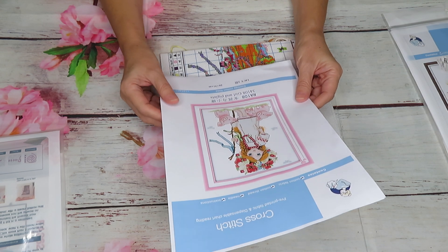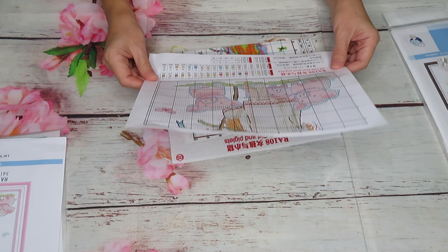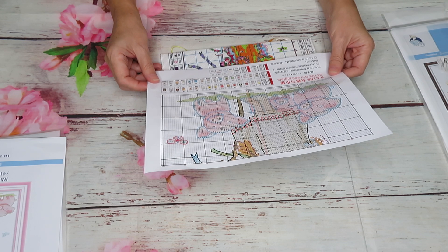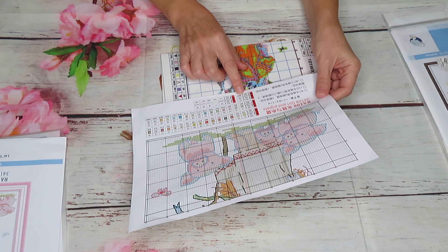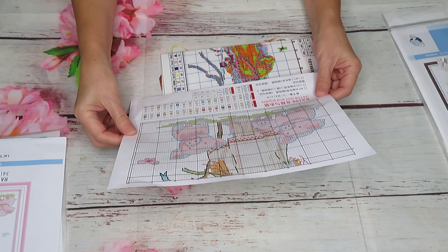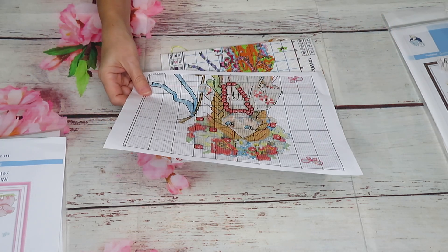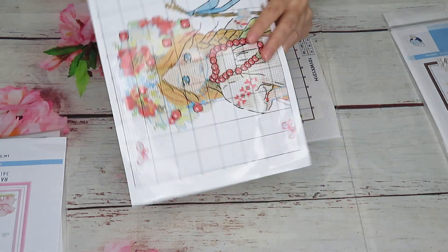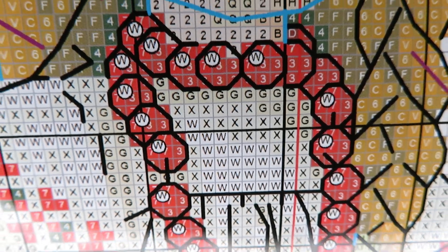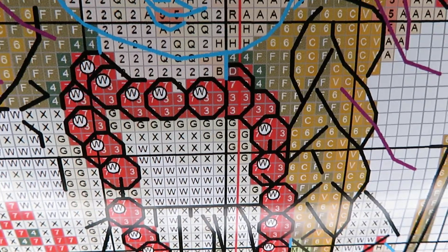It's a girl-and-piglet canvas, 14 count Aida, 26 by 31 centimeters. How many colors? 32 colors in full stitch, and 33 colors total — so we have one French knot color and backstitch in five colors. The French knot is for the necklace: it's just one dot on each bead. Traditionally those were wooden beads, so each French knot represents a circle on her necklace bead.